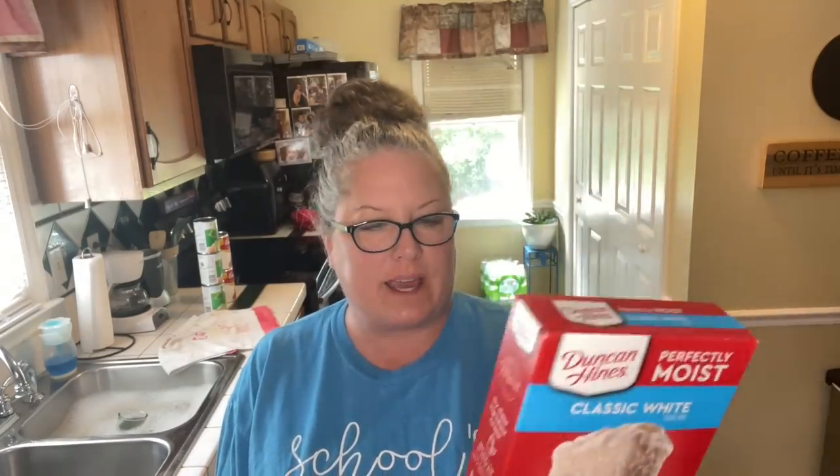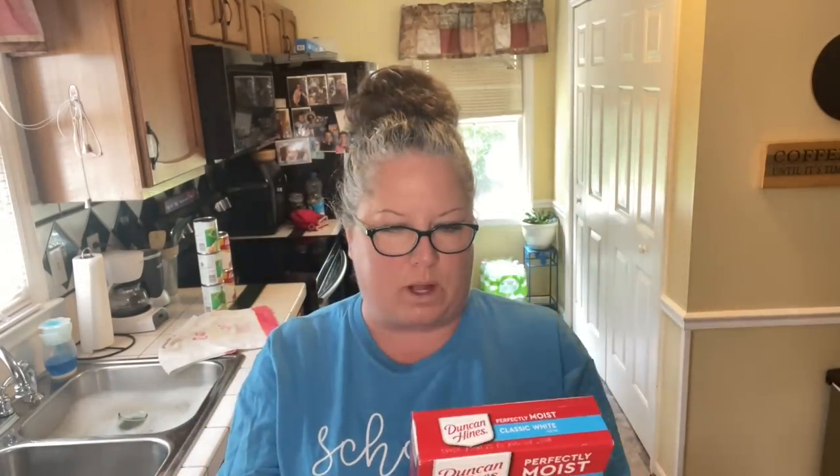The first thing I'm going to do is get this cake started so we can get it done and out of the way, because it needs to cool. We're going to turn this into a 4th of July cake. I have this classic white cake — I'm going to use three of my eggs, just the egg whites, one cup of water, half a cup of vegetable oil. I'm going to turn it into a poke cake, using the strawberry jello, the Cool Whip, and the red and blue sprinkles. I'll get the cake in the oven and then figure out what to do next.